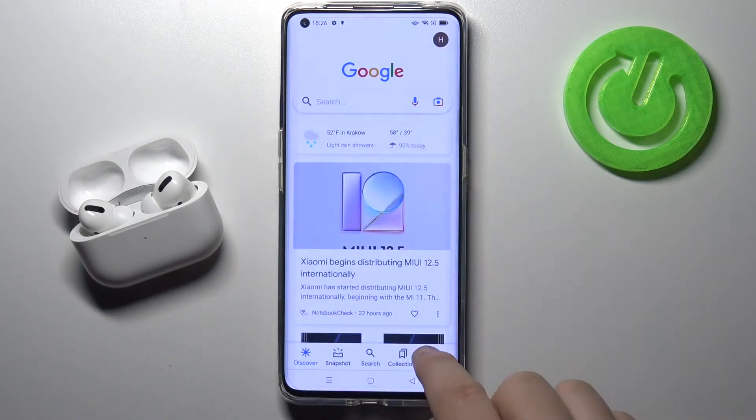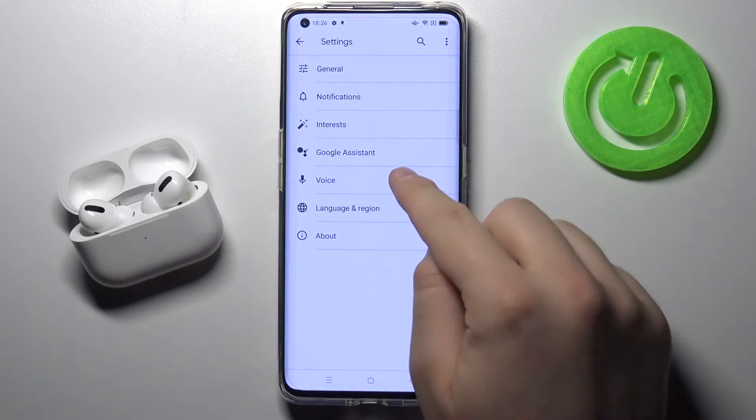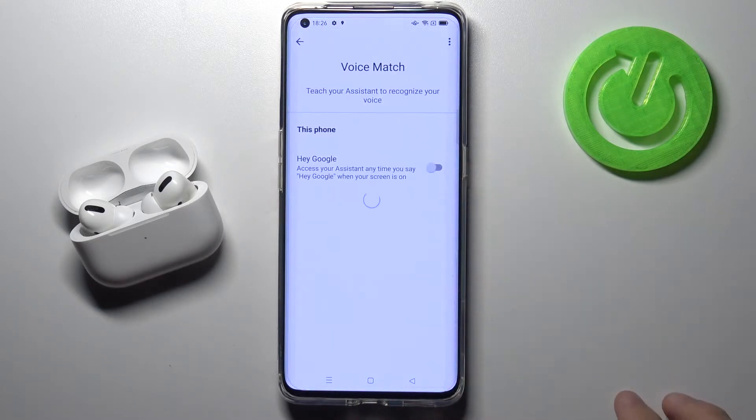You have to go to the Google App, move to More, find Settings, click on Voice, and move to Voice Match.